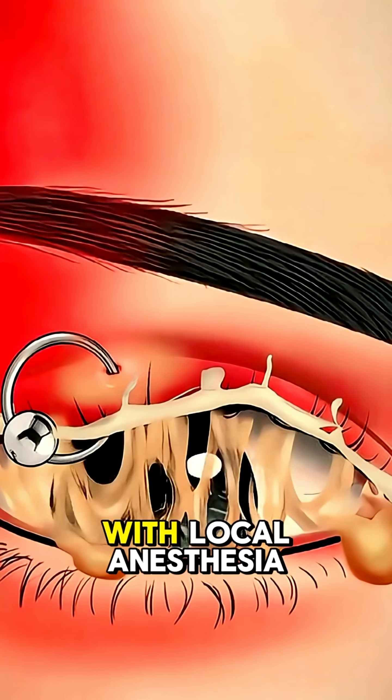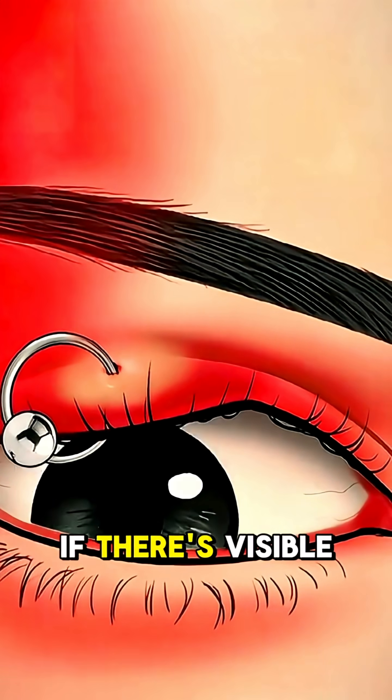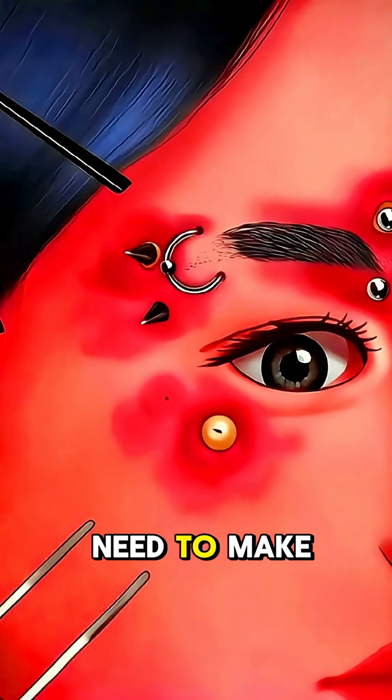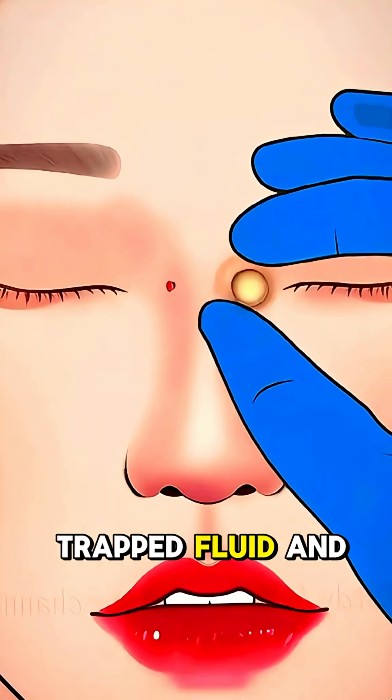The procedure starts with local anesthesia to numb the area around the eyebrow. If there's visible swelling, pus, or an abscess, the doctor may need to make a small incision near the infected site to drain any trapped fluid and relieve pressure.